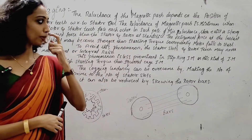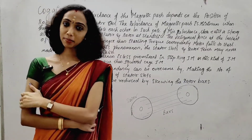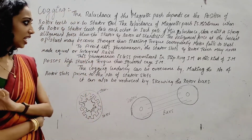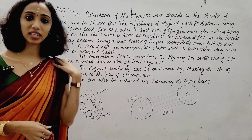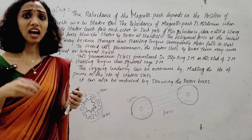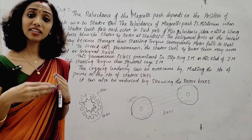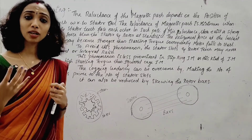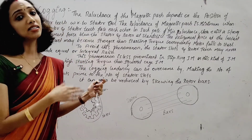This phenomenon is less prominent in slip ring induction motors. The slip ring induction motor has a high starting torque. If the starting torque is higher than the alignment force at minimum reluctance, the motor can overcome the cogging effect. So cogging is mainly a problem in squirrel cage induction motors, not in slip ring induction motors.